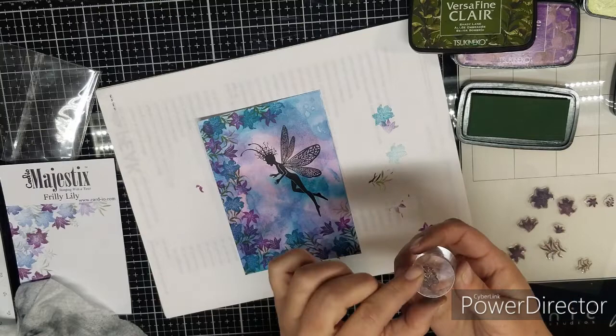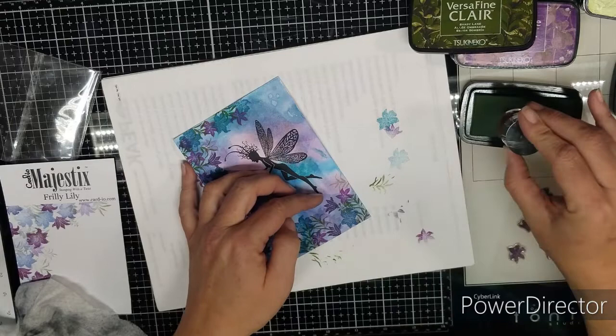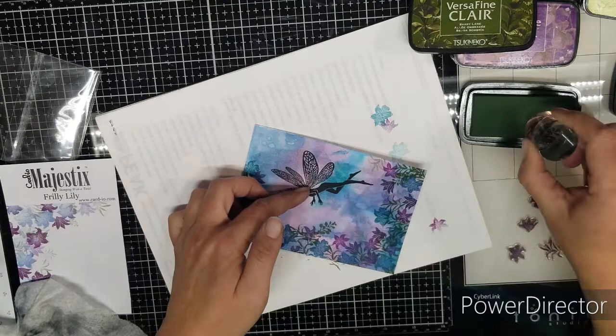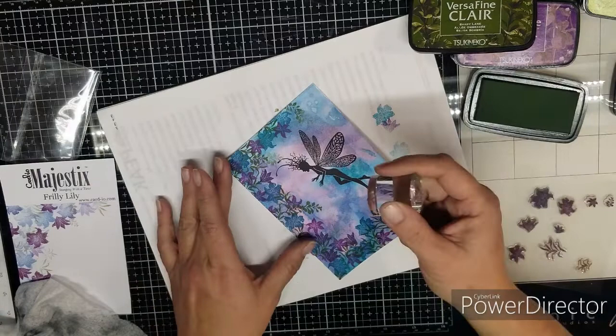Now we're going to move on to the next foliage stamp — this one's a little more like a vine. We're just going to continue to use Shady Lane, and this time I'm going to try to connect to where that bud is and just trellis it down, have an open spot here, and just kind of connect it to make it look like the foliage is laying down, coming down into the fairy like she's just discovered this great lily.